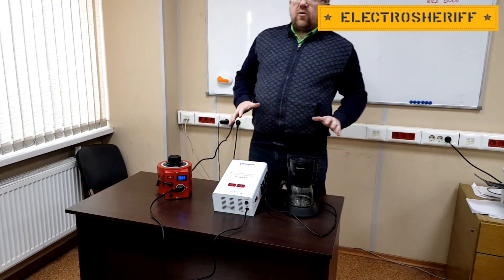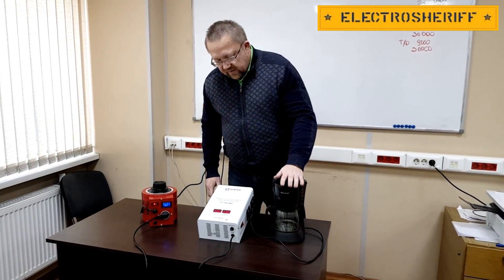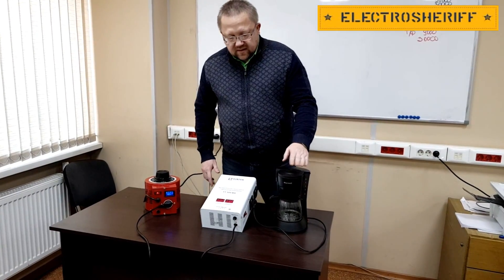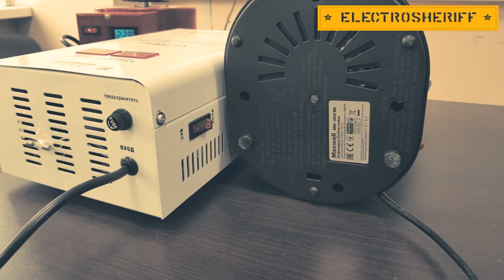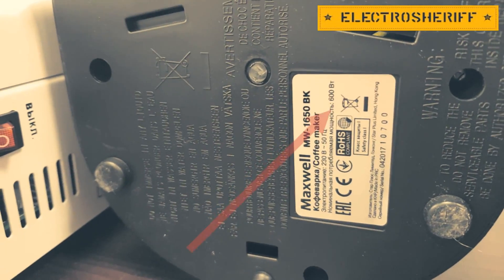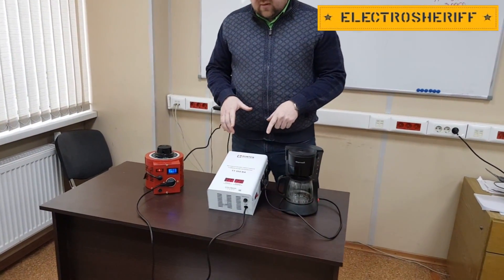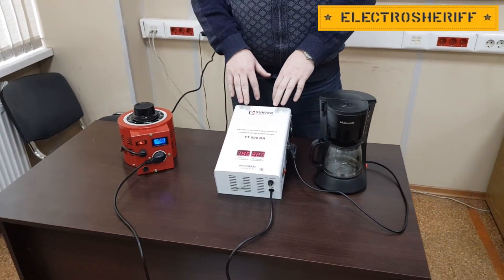Now we change our experiment. We will use our load — a coffee maker. The coffee maker is 600 watts. Now I turn on the power. Our load is 600 watts, and now our voltage stabilizer has full load.